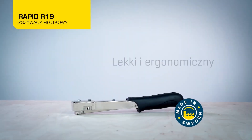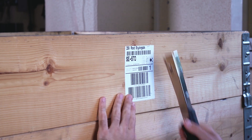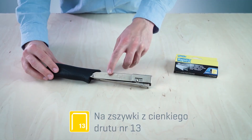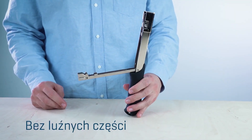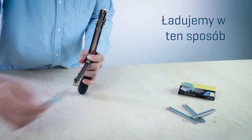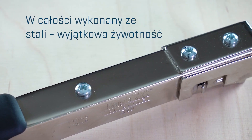Rapid PROR 19 Hammer Tacker is an excellent new generation stapler. This unique tool combines the functions of a staple gun and a hammer, making it the perfect choice for everything from hanging posters and labels to installing insulation. With a weight of just 410 grams and an all-metal construction, this tool is built to last. Its excellent balance and non-slip handle make it easy to use, even for extended periods of time. And with the ability to use 4-6mm staples, the Rapid PROR 19 Hammer Tacker offers great versatility for all your projects.